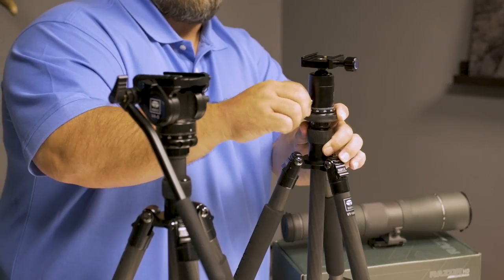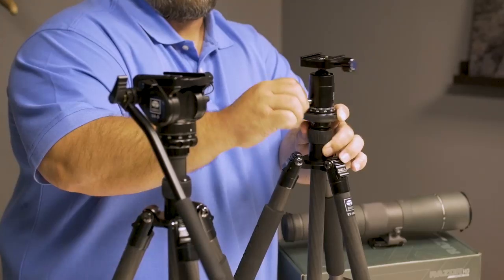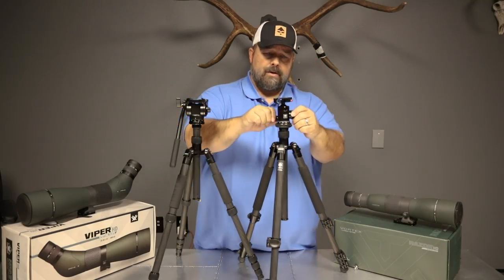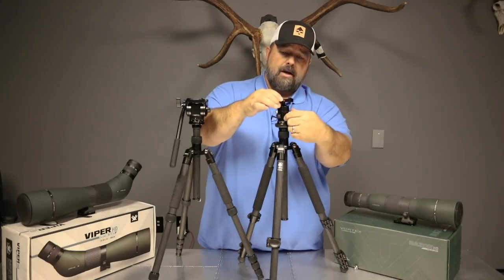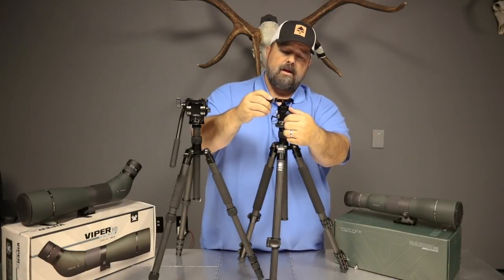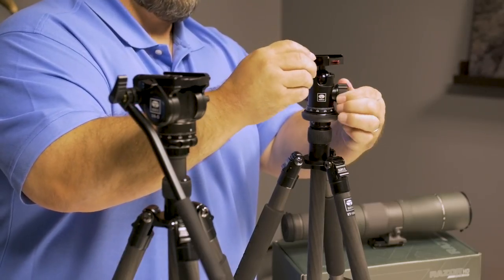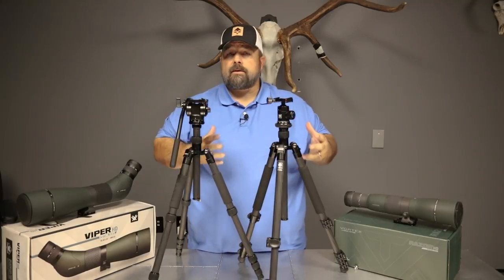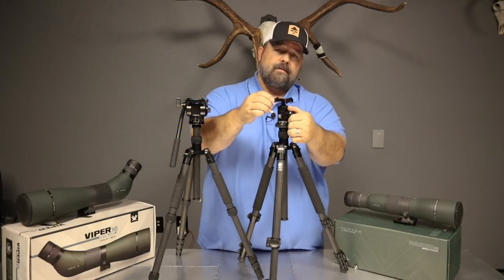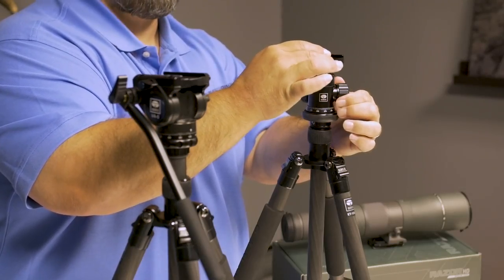They've gotten better in recent years because they give you this micro adjust over here that allows you to control the panning. When you loosen up this knob right here, you're going to get to where this is loose, and the looser you go, it kind of gets almost floppy on you. So when you get the weight of an optic on there, especially your big spotting scopes, there is a certain point that if you turn it too far, the optic is now going to control the head versus the head controlling the optic.